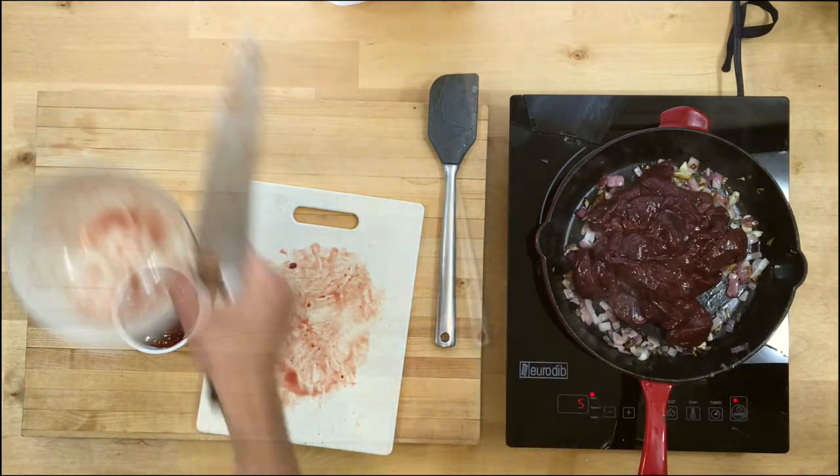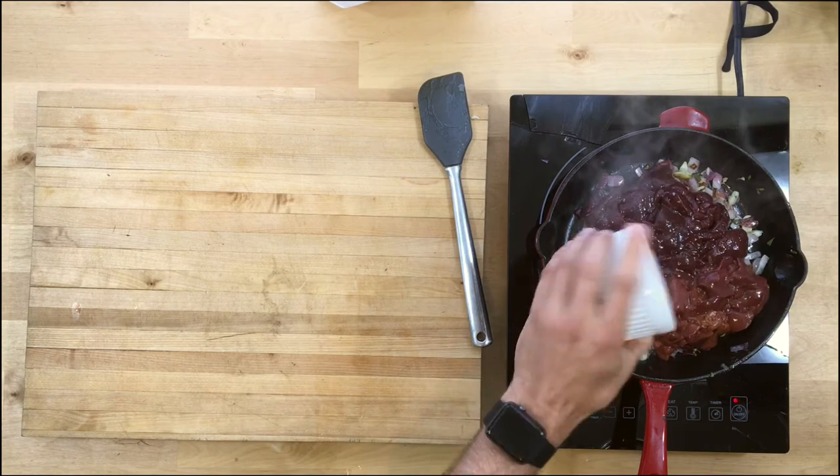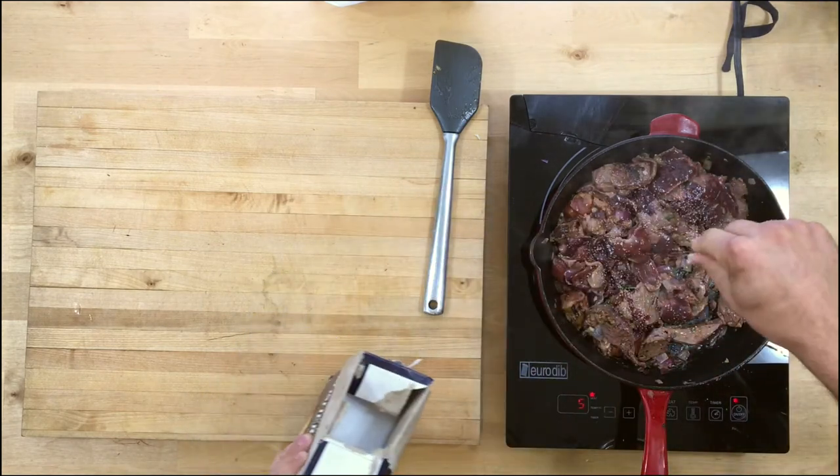I'm doing a two-to-one ratio of chicken liver to beef liver. The beef liver needs to be chopped up into strips, and the chicken liver you can just toss in whole. Remember, don't be afraid of salt — go ahead and put a good amount on there.